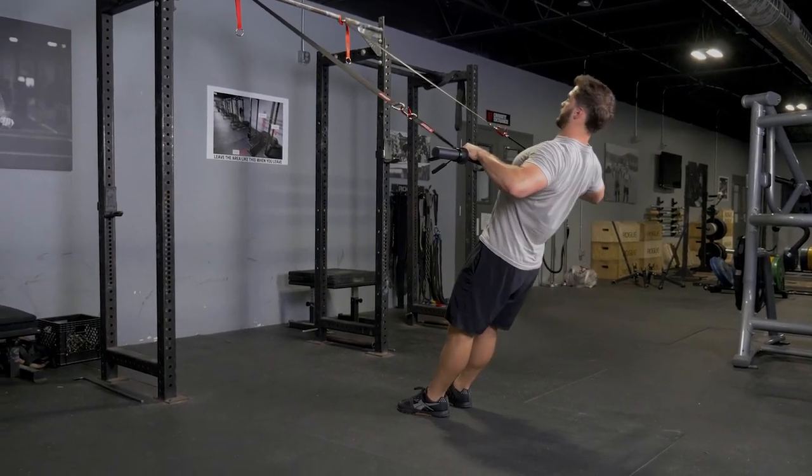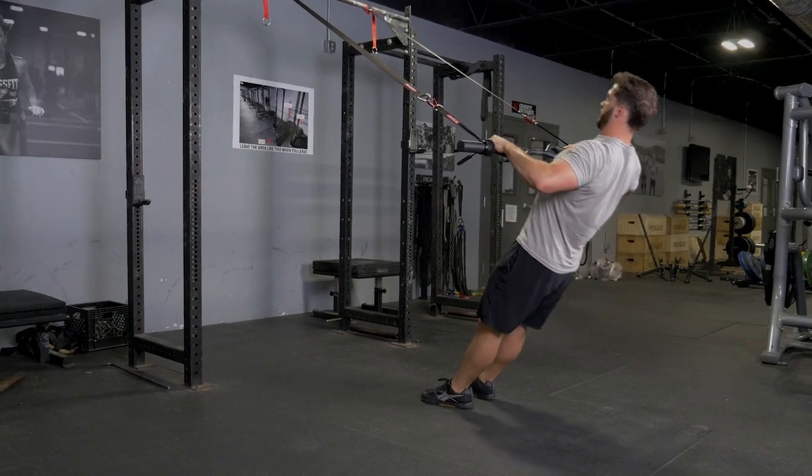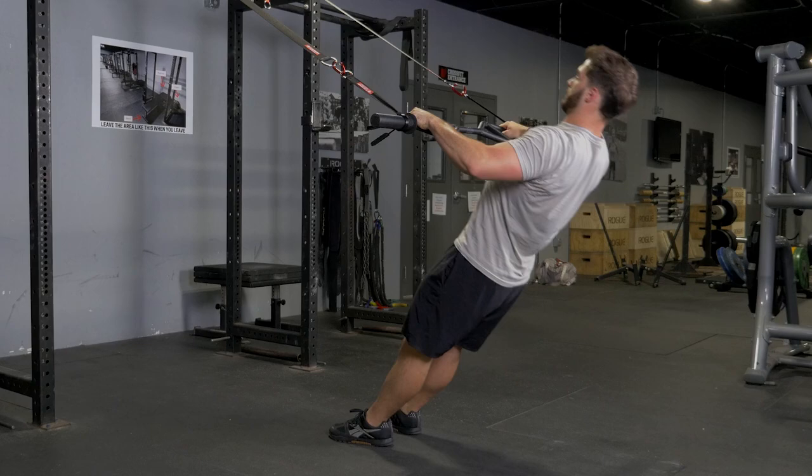The suspension row using your original T-grip bar with a wide overhand grip trains your rhomboids, lats, lower and middle trapezius, and biceps.